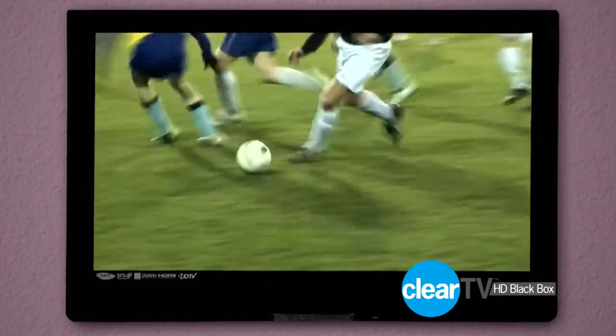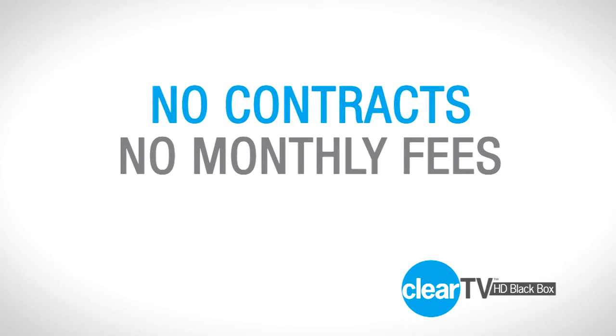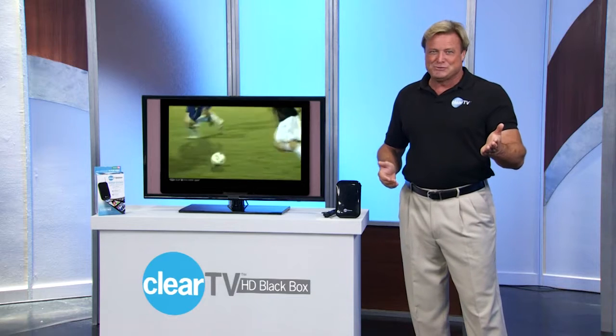And ClearTV HD Black Box is always free. You'll never have to sign a contract, pay a hefty monthly fee, or deal with a price hike.